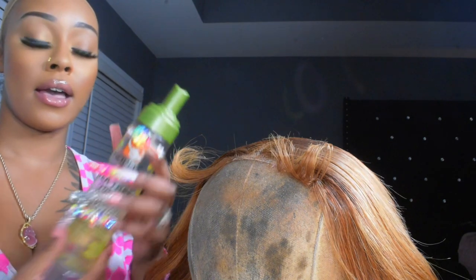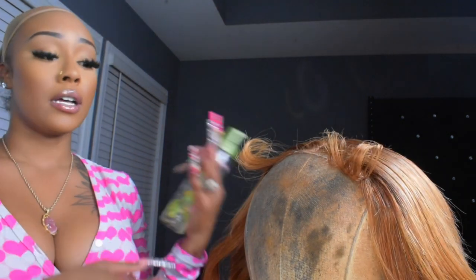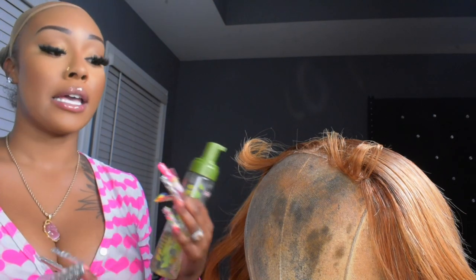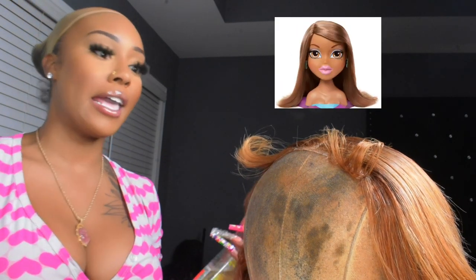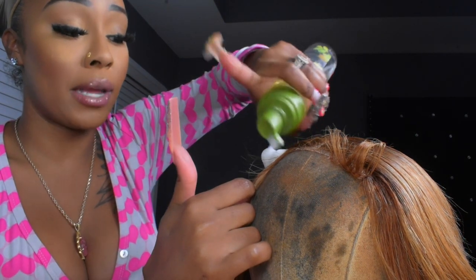You can use any type of mousse to lay your baby hairs down. If you're a beginner, I promise you using your mannequin head to customize your wig is so much easier. It reminds me of back in the day when we used to have our Bratz doll heads. Customizing your wig on a mannequin head before applying it just makes the whole process easier, especially for beginners.